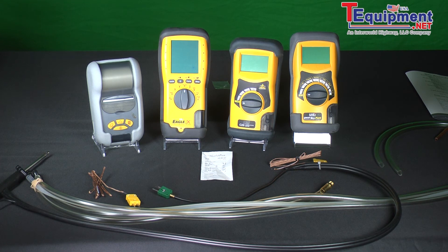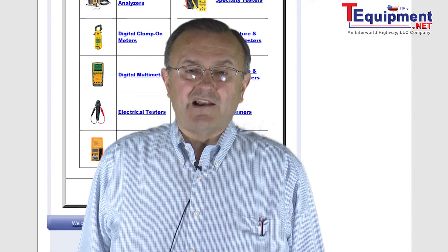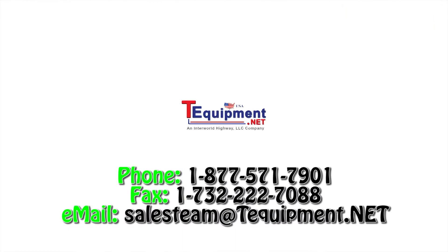I'm a real believer that if you print results — if you measure, you test and you print — you're protecting yourself and you're doing your customer service. For more information, contact your TEE Equipment Product Specialist. Thank you.